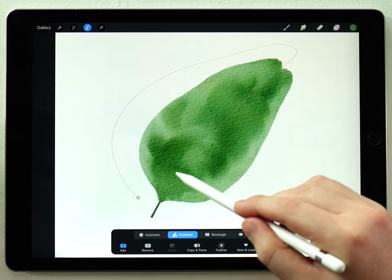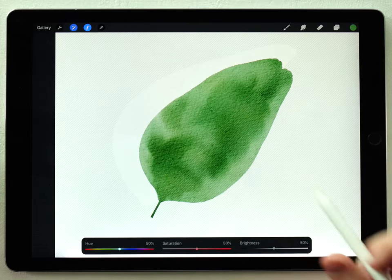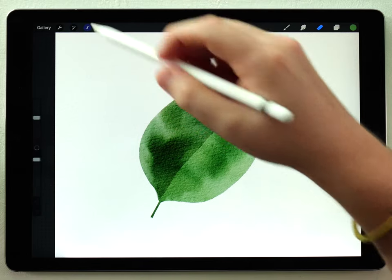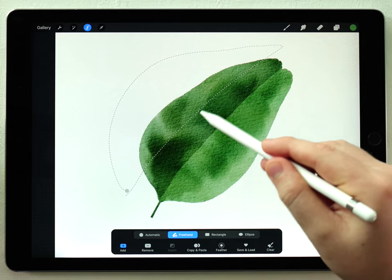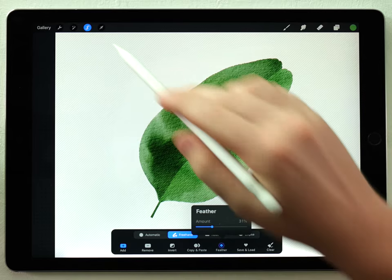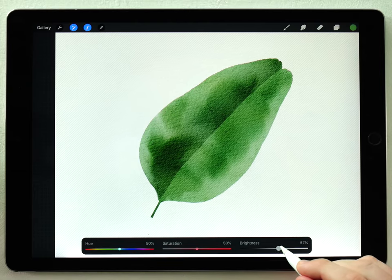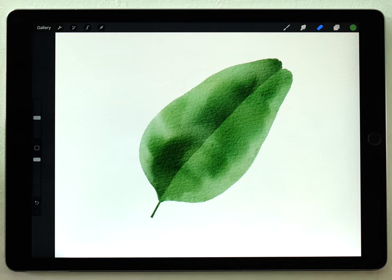I'll use the freehand selection tool to add a little bit of a highlight to one side. I'll select half the leaf, go to Hue Saturation and Brightness, and darken it. Then I'll do another selection — this time going off to the side instead of down the middle — feather that out, and go back to Hue Saturation and Brightness to brighten that side back up to normal. That adds a quick curved effect to the leaf.